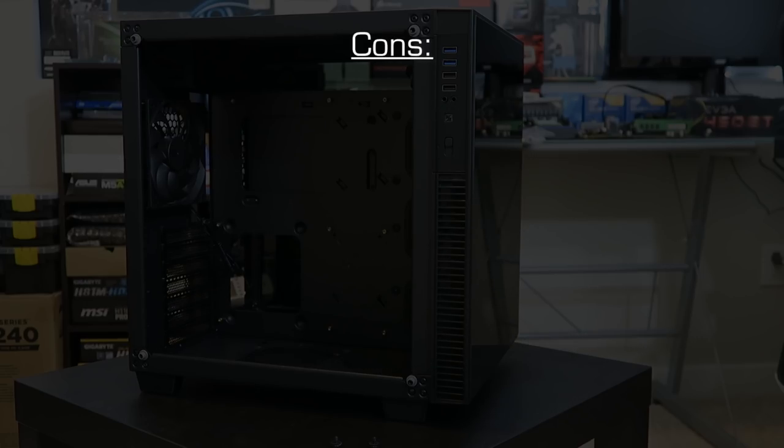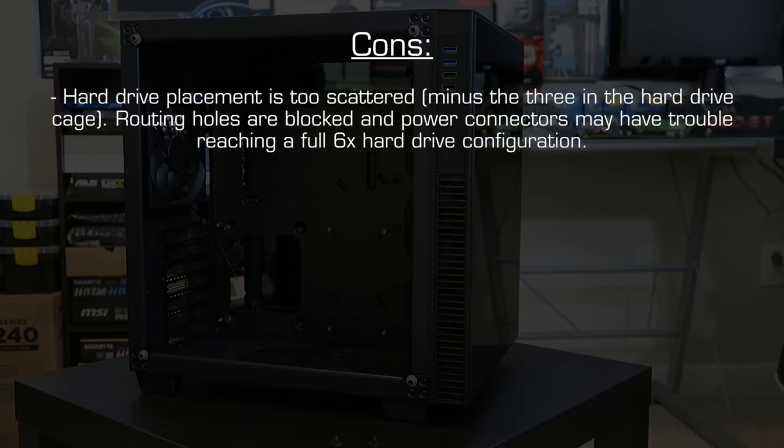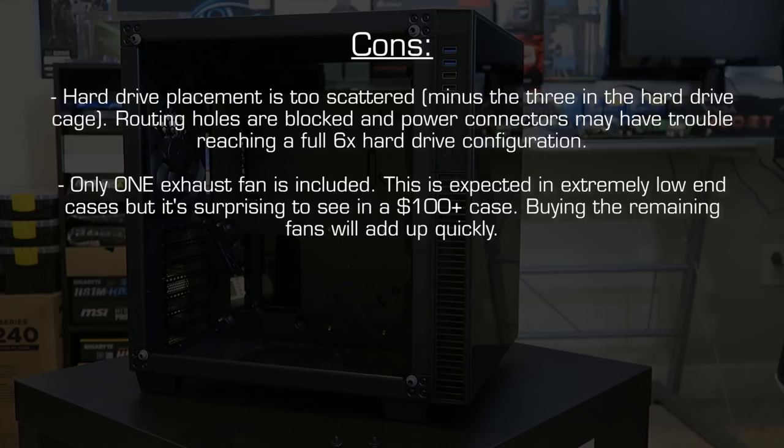Now for the cons: the hard drive placement was quite a disappointment. While the existing cage was fine, the remaining three hard drives scattered throughout the rest of the case were a poor design choice — both in terms of blocking routing holes and getting power to all of them with a single line from your PSU. I personally use five of the six spots and this was a real issue. This could have been fixed with another hard drive cage or a bracket that lifts the SSDs away from the grommet holes. The other downfall is that the case only comes with one fan — something you'd typically see on cheap $15–$20 cases, but not expected from a more premium case.